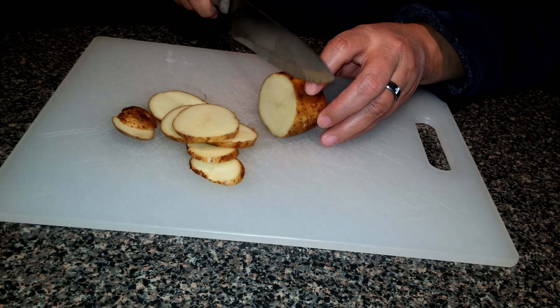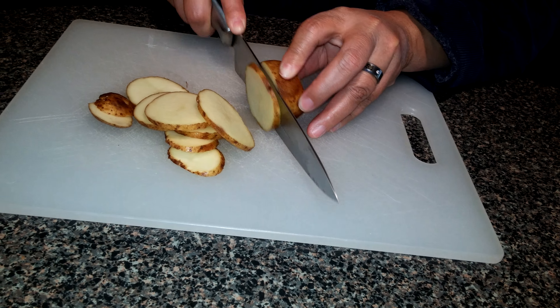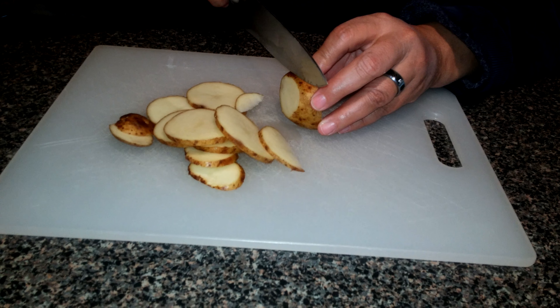So when they bake in the oven, they'll look uniform. Sous chef — yes, just one minute.